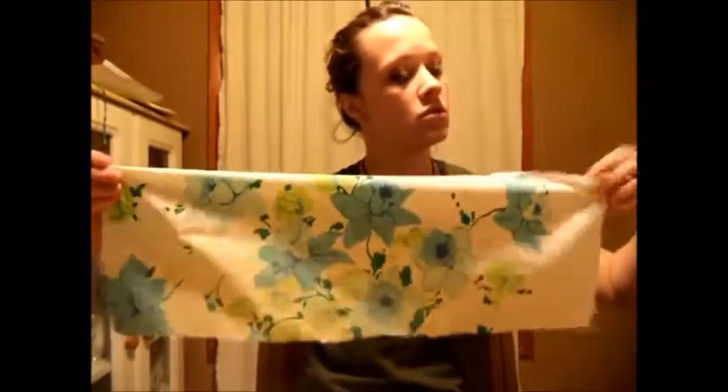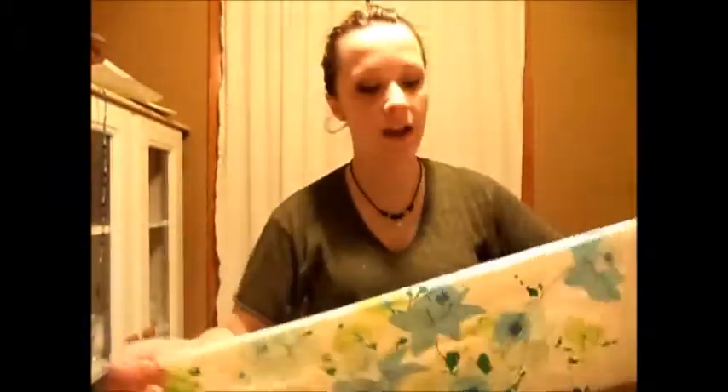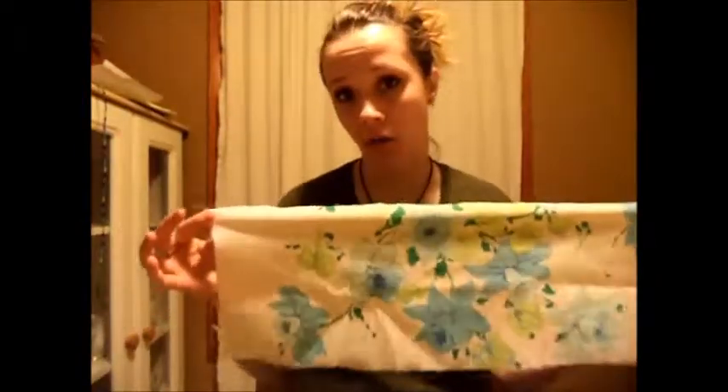I've got the strip of fabric here. What I'm going to do is fold over one edge and just hem it — pretty much fold over the edge, sticking to about a quarter inch, and hem that. At the top I'm not going to hem it, but I am going to do a gathering stitch all the way across.